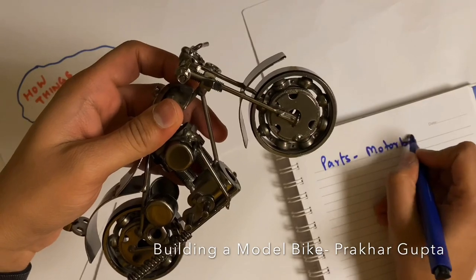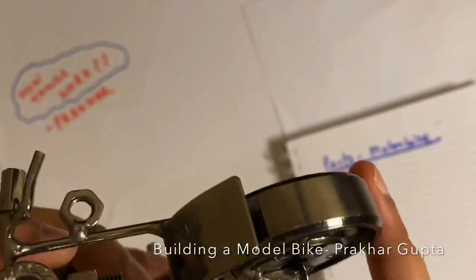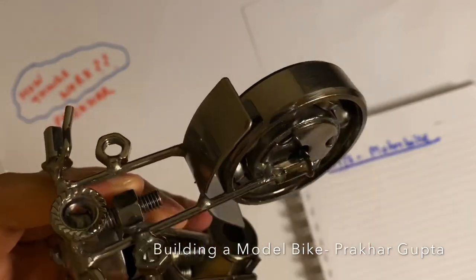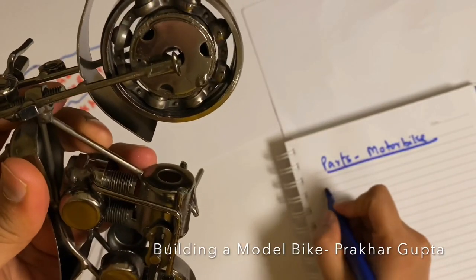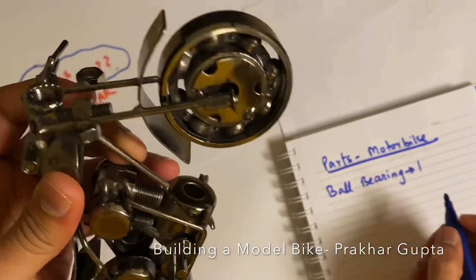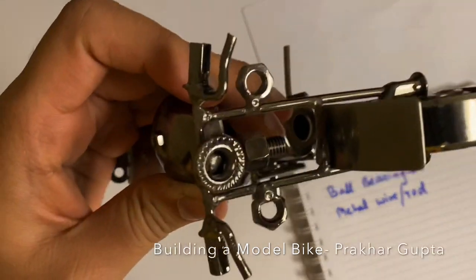Parts — Motorbike. First, this is a ball bearing — one. Then, two metal wires, thick wires or rods. Then, there is a plate. That's it so far.